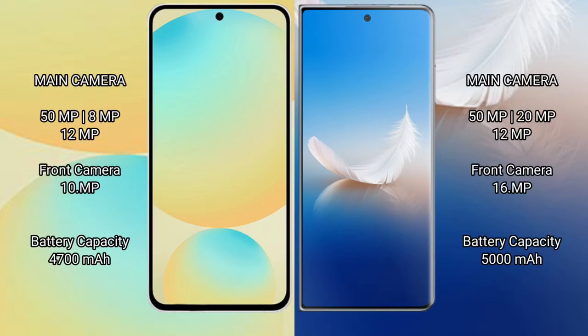The Samsung Galaxy S24 FE has a rear triple camera setup: 50MP plus 8MP plus 12MP, with a 12MP front camera. The Honor Magic VS2 also has a rear triple camera setup: 50MP plus 20MP plus 12MP, with a 16MP front camera.